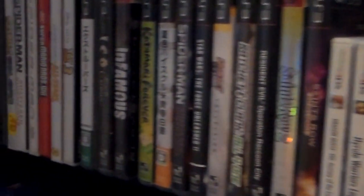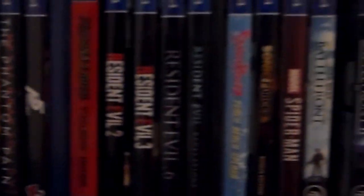Alright, so I got a lot of games — and I mean, a lot of games. I recently made it over the 100 mark about a month ago, and I'm very happy with my collection.